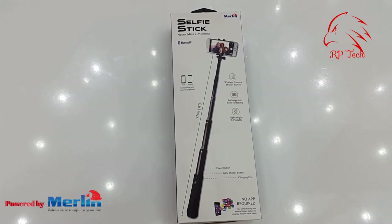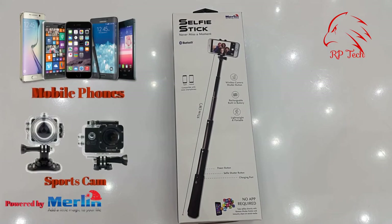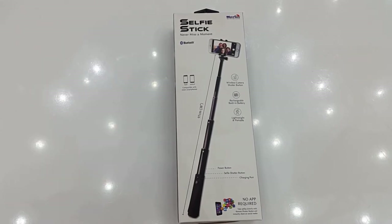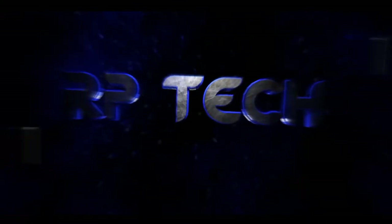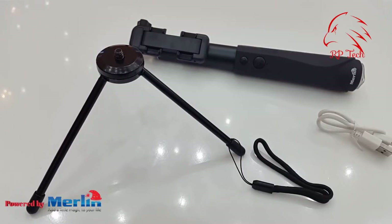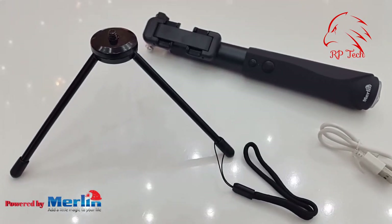Hello everyone, today I'm going to show the selfie stick from Merlin. It's compatible with your Apple and Android mobile phones. You can also use it for your sports cameras. Let's check the video to see what accessories you will get and how to use this selfie stick.